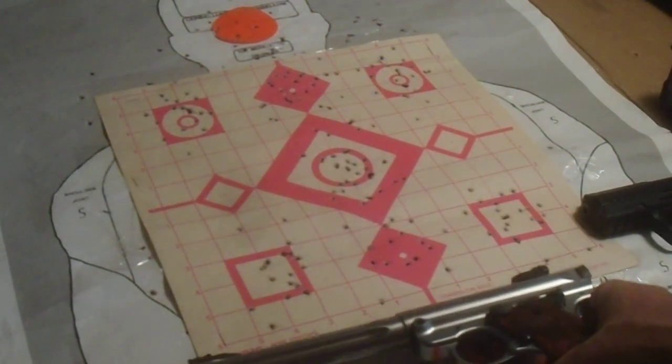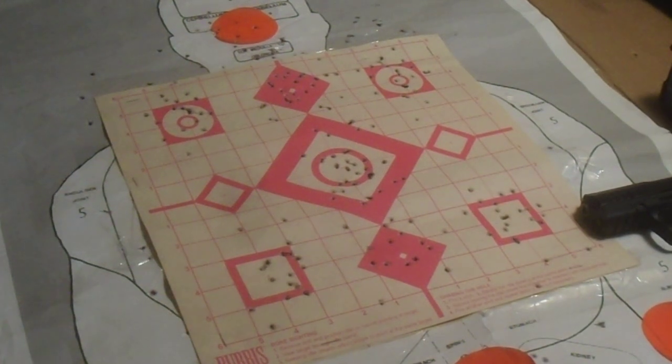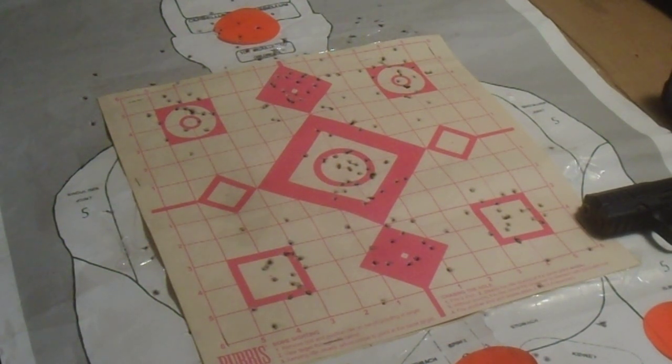When I was at the range today, they had another training session. I got an earful of the commander telling the guys to lock and load, and we're going to shoot two rounds and put it in the holster. But these people looked like they've never shot before — just some kind of training for security or whatever.